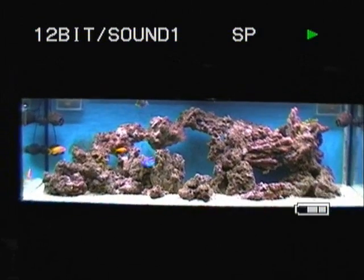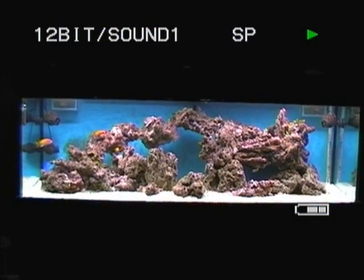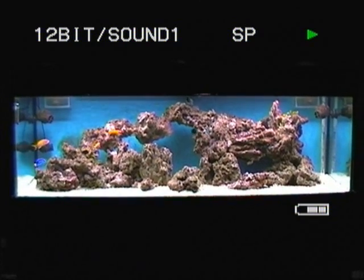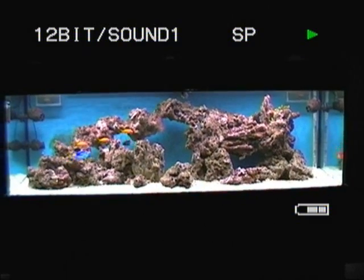Hi, I'm Anthony East. This is my 6ft 2x2 fish-only-with-live-rock marine tank. I'll just run through how it works basically.